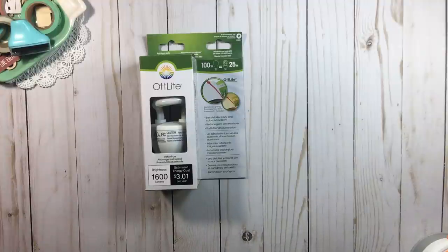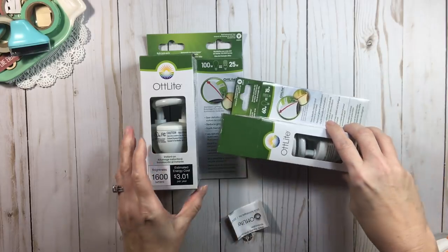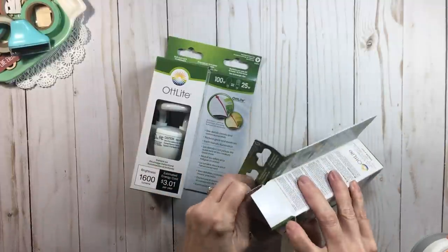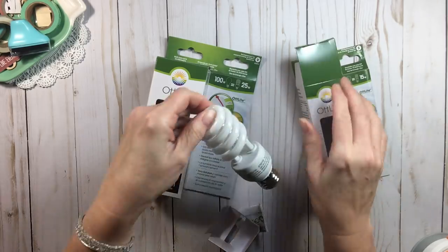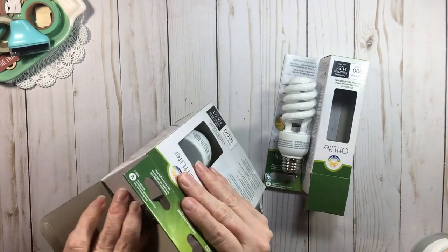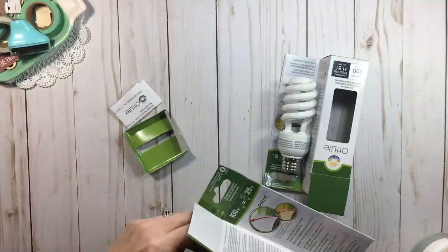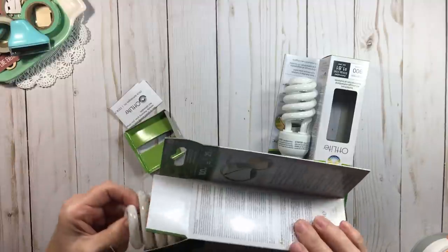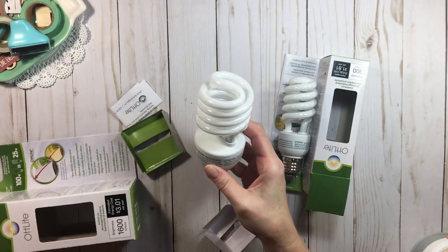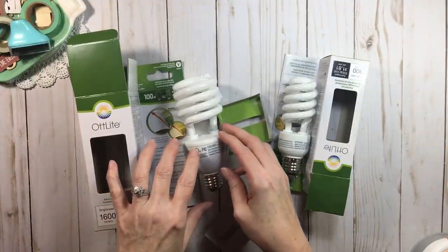Now I'm going to show you something to be careful with when buying these bulbs. When you're in the store buying a light bulb, give it a little shake — if you hear a rattle, don't get it. This here is a 60 watt, and this would be a 100 watt. The moral of the story is you do not have to buy an OTT lamp itself to benefit from the OTT lighting system. You can buy these bulbs and use them in your regular desk lamps — when I found that out I was so excited.